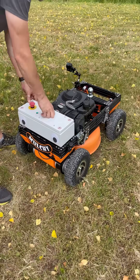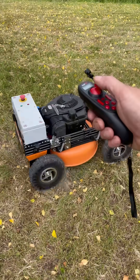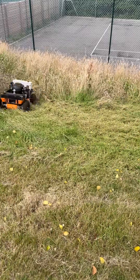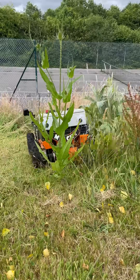Allow me to introduce you to Mulchie McMulchface. Equipped with a 149cc Briggs & Stratton engine, Mulchie's pastimes include mulching and weed whacking.